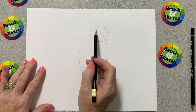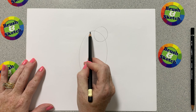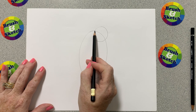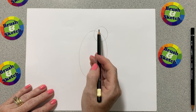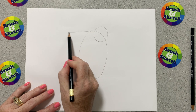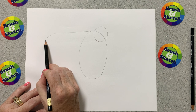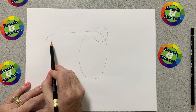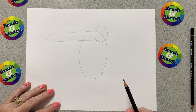The next line we're going to draw is going to start right where that circle goes through the oval — we call that an intersection, or where it intersects. I'm going to put my pencil right there and draw a line that goes straight out and then curves down. Then I'm going to bring that line all the way back to the circle.